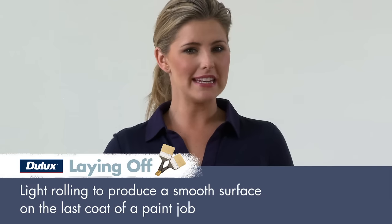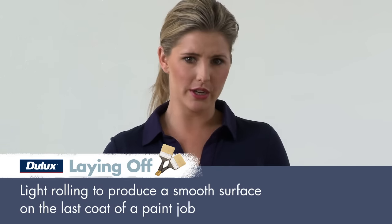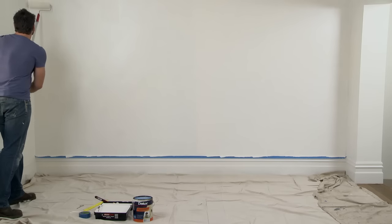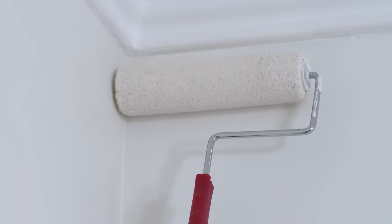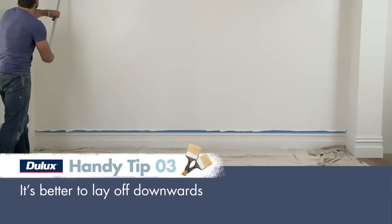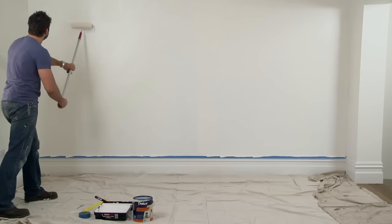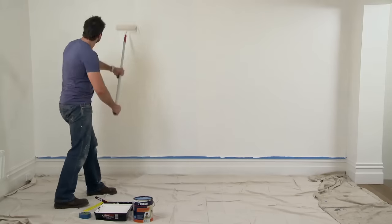Once you've finished about 3 or 4 metres, it's time to lay off your paint. Laying off the paint is the most important part of rolling a wall. Start with your roller not loaded with paint and rest it in the top left hand corner. Make sure the closed end of the roller — that's the part where the handle meets the roller — is on the right while the open end is on the left. Gently let your roller roll itself straight down the wall with almost no pressure, just gravity, until you get to the bottom. Then take your roller off the wall, overlap it slightly at the top, and roll down the wall again. You'll be making a line down one side, then rubbing it out with the other, working your way across the wall.